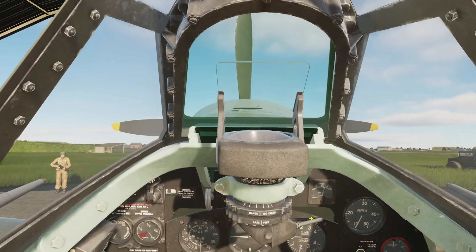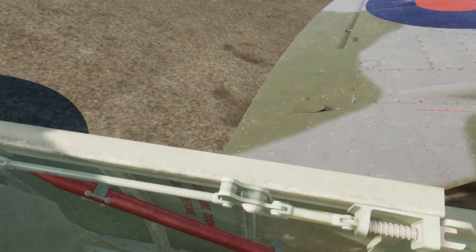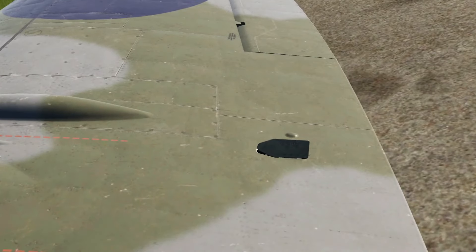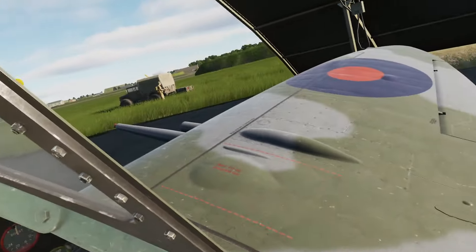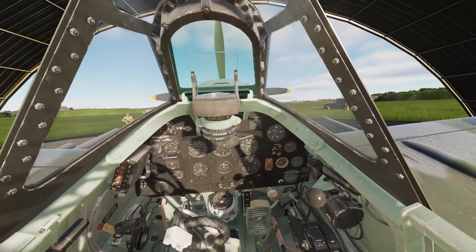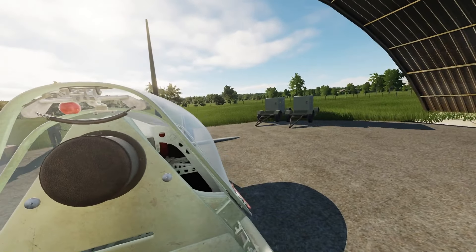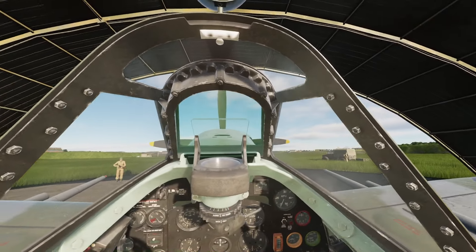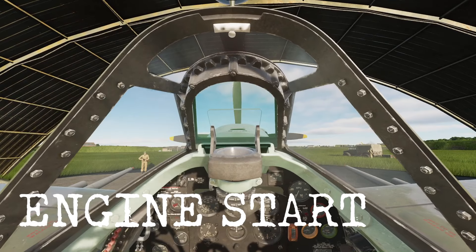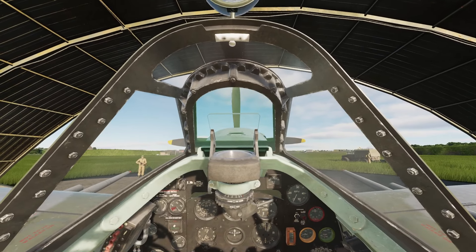We select flaps down and verify that the mechanical indicators on the wings are deployed. Now raise the flaps. Finally, wipe the controls and check for free and unrestricted movement. We are good to go — time to start the engine. Set the brakes and ask the ground crew to connect the Trolley AK, or in DCS, the ground power.